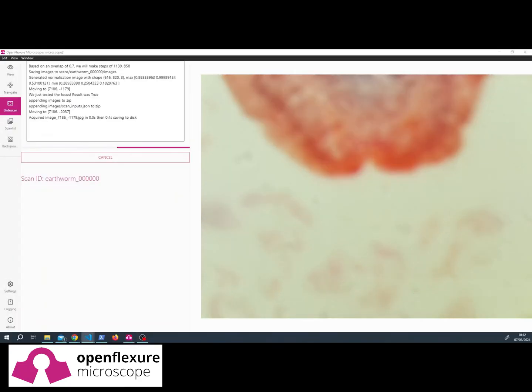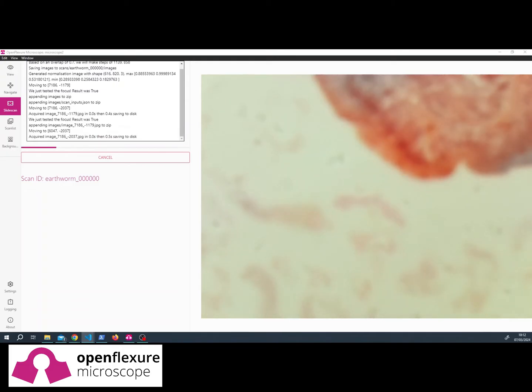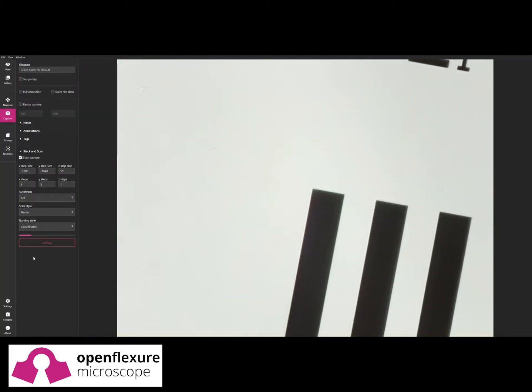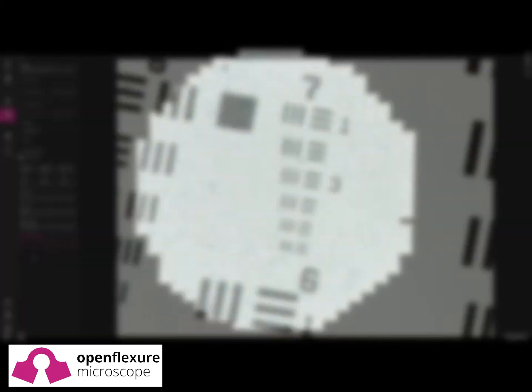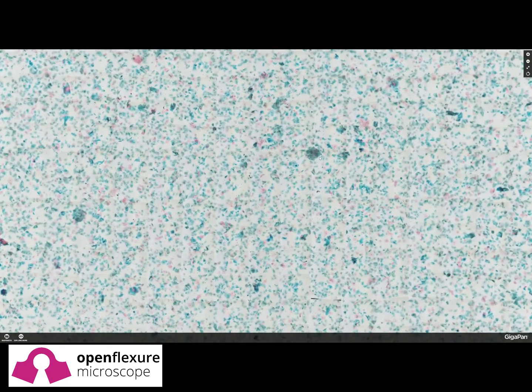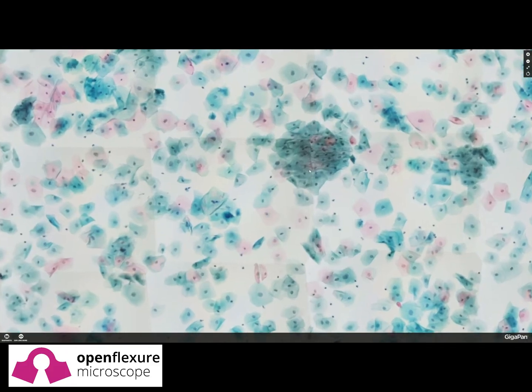The finished microscope can run automatically for several hours, scanning samples with a built-in autofocus. The 8MP camera is comparable to many commercial slide scanners, achieving a resolution below 400nm. In practical terms, this means that individual cell damage or parasites can be identified on a microscope with parts costing under 300 US dollars.